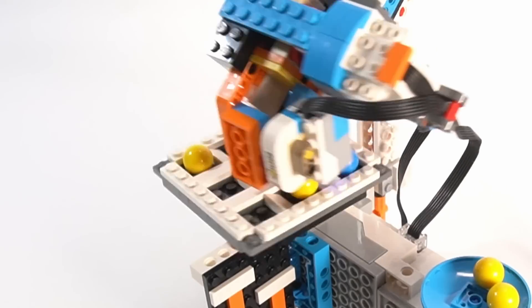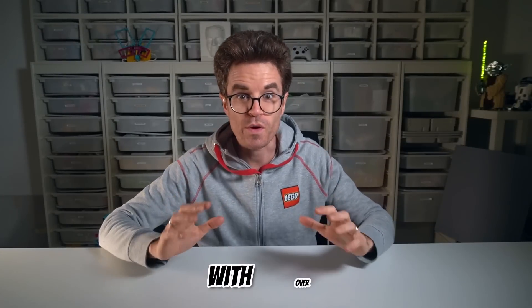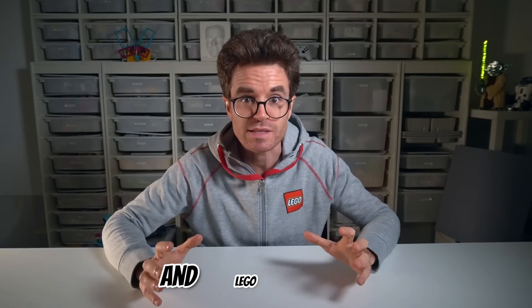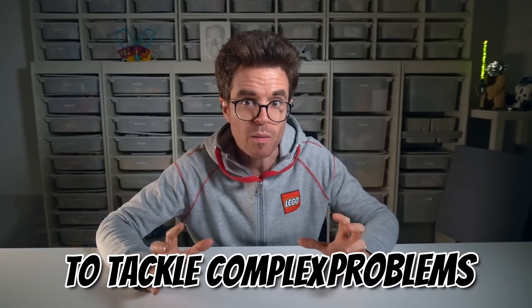Ever thought about making a LEGO Robot that plays tic-tac-toe and always wins? In this video I'll show you how I created an unbeatable LEGO Robot. With over 20 years of experience in engineering and LEGO design, I'll share the expert strategies I daily use to tackle complex problems.